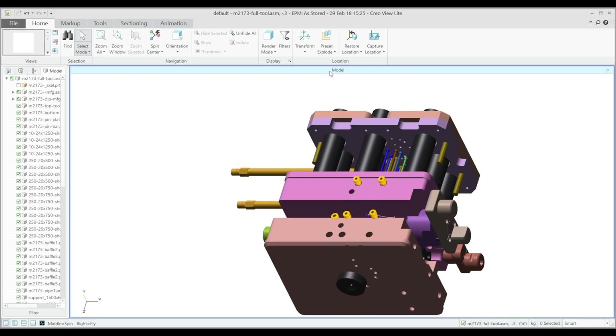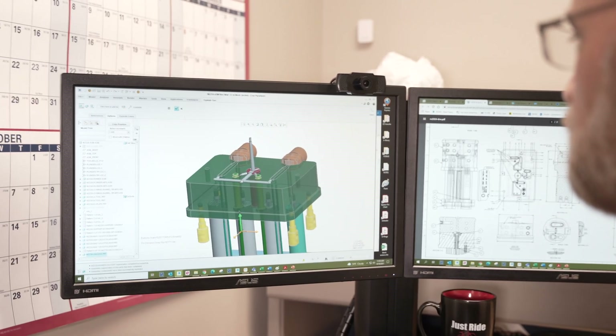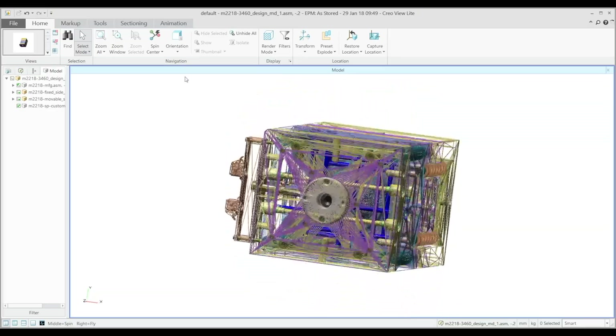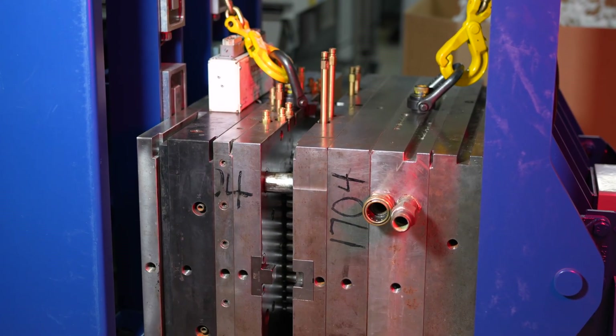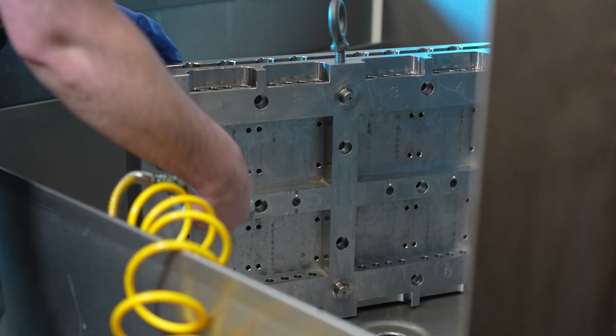It's also worth noting that everything we've talked about thus far is greatly impacted by the mold design, which begins long before a mold is ever in a press producing parts. The way that mold is designed — including where the parting line is placed, the type of ejection system used, the types of metals used in the mold, and the maintenance schedule implemented — has just as much impact on the finished parts as the injection molding process itself.